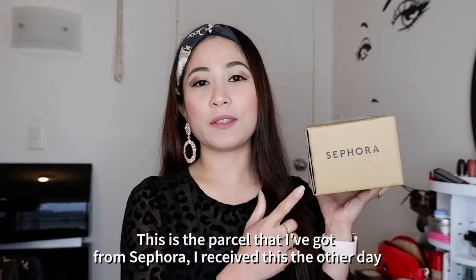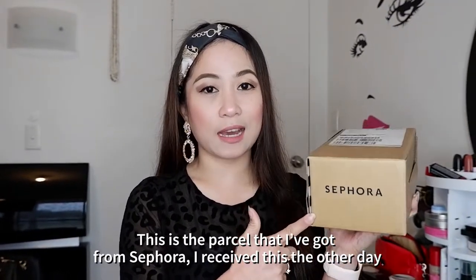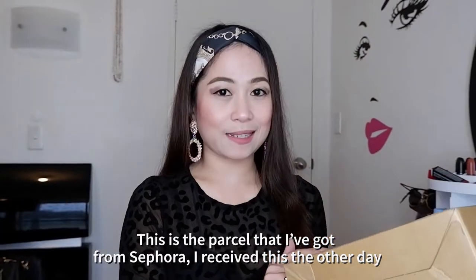So this is the parcel that I've got from Sephora and it arrived the other day. And this is lipstick from Huda Beauty. Let's open it. So this is my first time trying this brand, Huda Beauty. I'm quite excited to try this and see how pigmented it is.